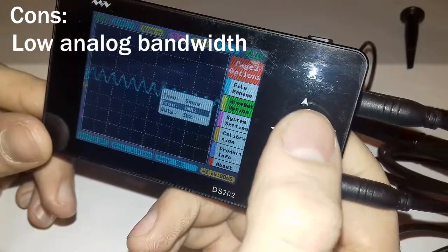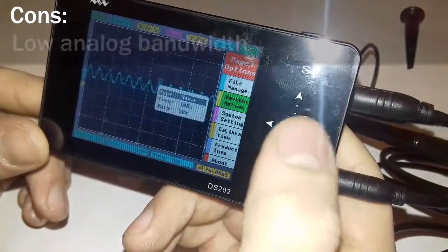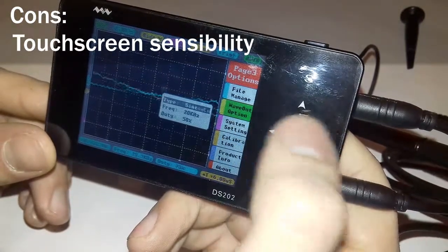The low analog bandwidth is another con. The specification gives 1 MHz but as you could see, it can hardly measure it. The touch screen is not always working well — it is not as sensitive as a cell phone's touch screen.